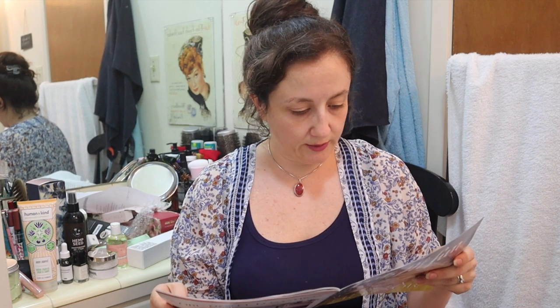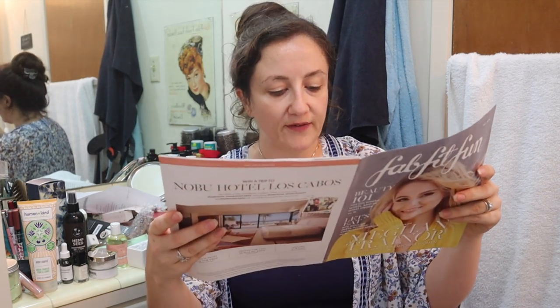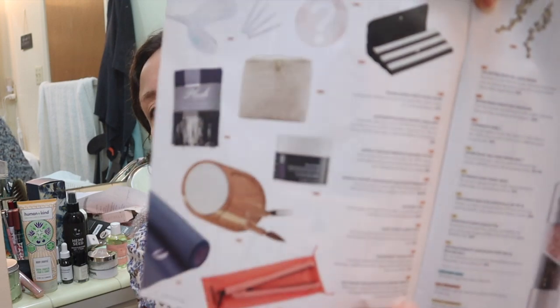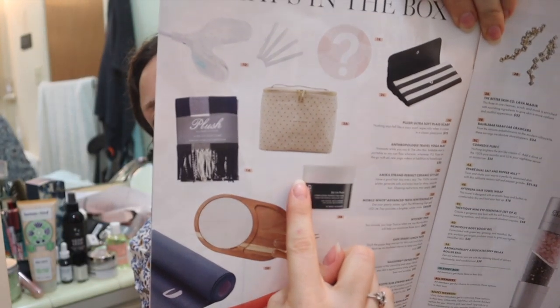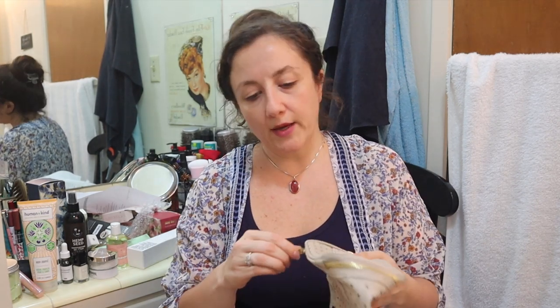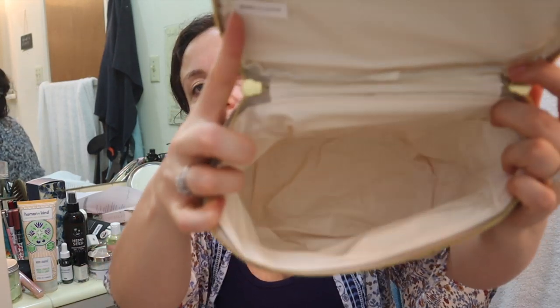The last thing I got is the Kate Spade lunch tote, retailing for $30. You could have gotten that, or Nassif MD detox pads, or a striped wallet, or a cheese board plate. I'm going to show you the lunch tote — I will probably also gift it, but I think it's really cute and it's Kate Spade, so I'd be proud to give this to somebody as a Christmas present. This box is the worst box I've ever gotten — I think they are usually a little more on point.